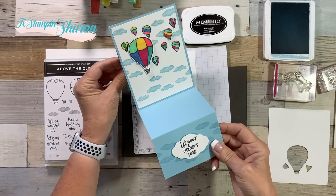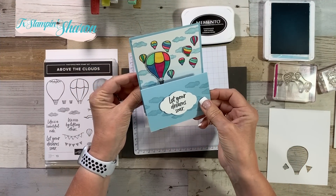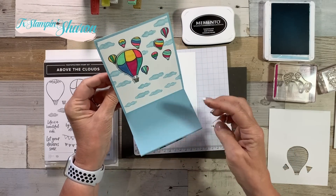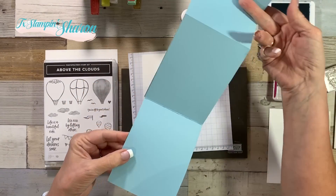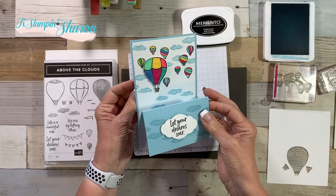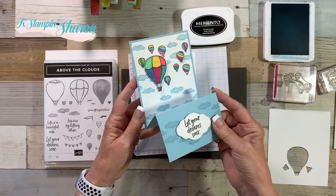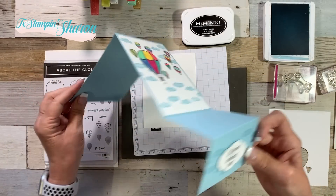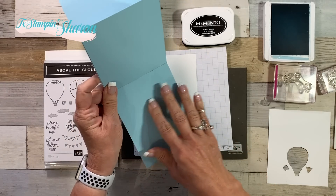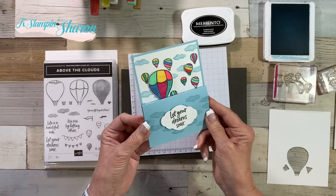So this is the card that I made and thought I would make a video on, but we're going to change it and I'm going to show you why. I wanted it to all be balmy blue, but it's a lot — there's a lot happening here. I still didn't even finish the inside of the card because I need to put a layer of whisper white in there, but I decided to stop and we're going to change it up a bit.